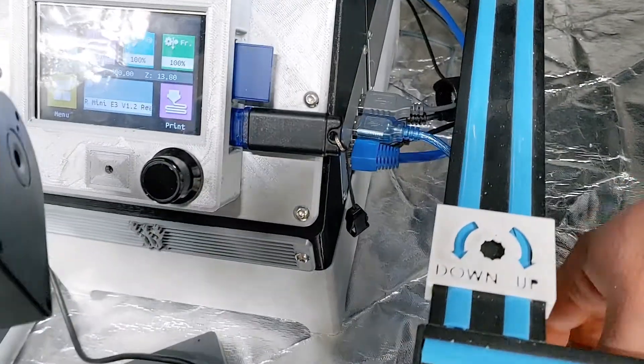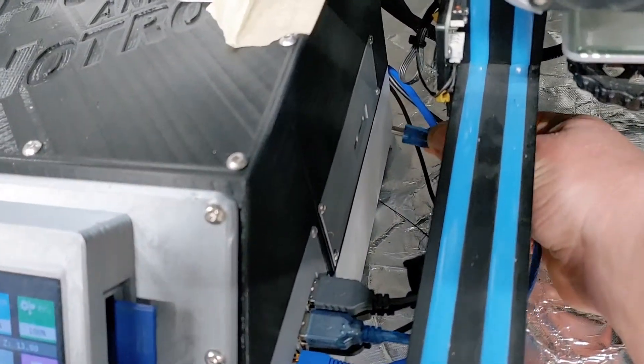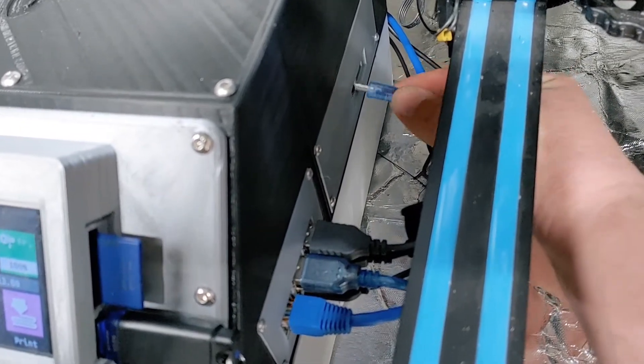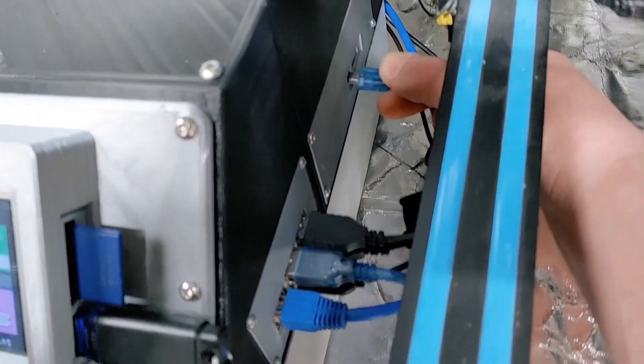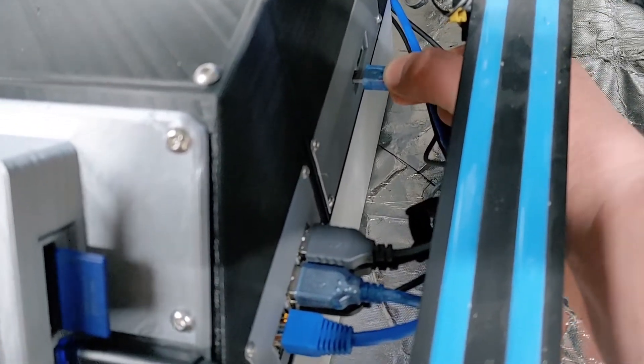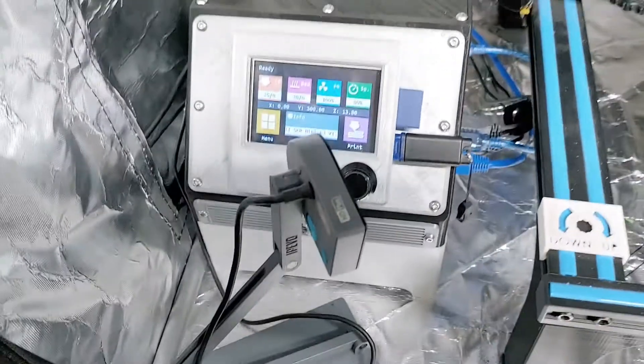This is after I got the whole Raspberry Pi board in there and hard-wired to my network. Here I'm going to show you the OctoPrint login.